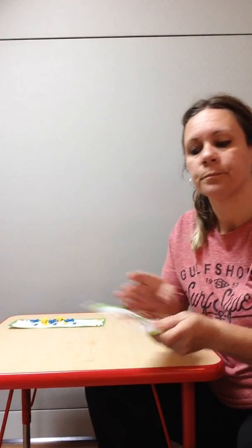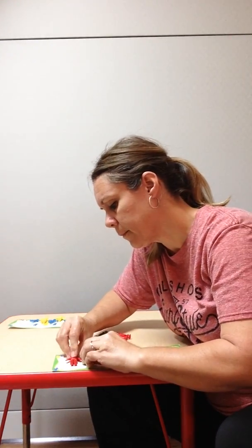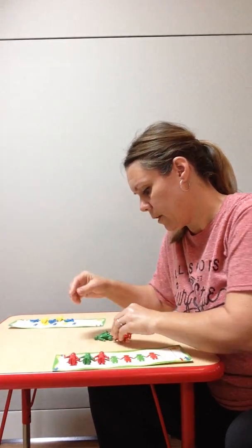Let's try this one. It is red, green, red, green, red, green, red. So we can start with a red one. So here's our red. Then we put our green. And then red. And then green.